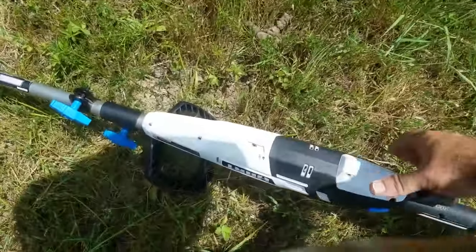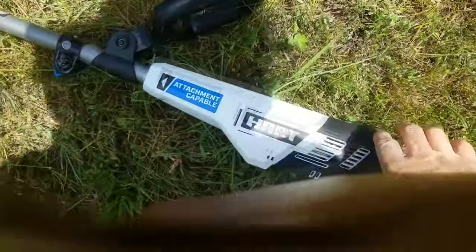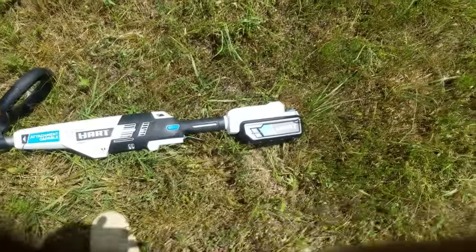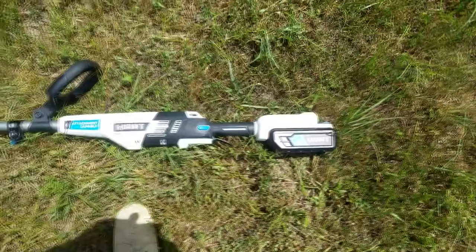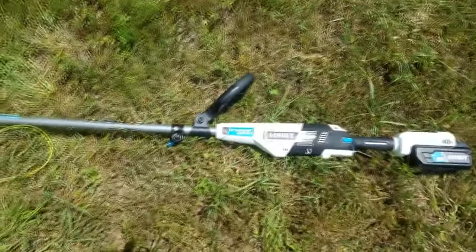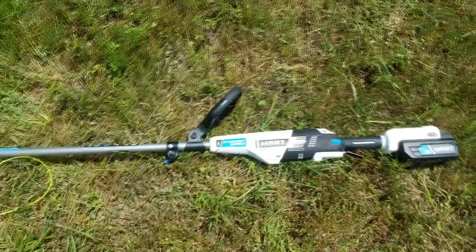Ozark Geek here. Recently, I purchased a Hart brand 40-volt weed whacker from Walmart.